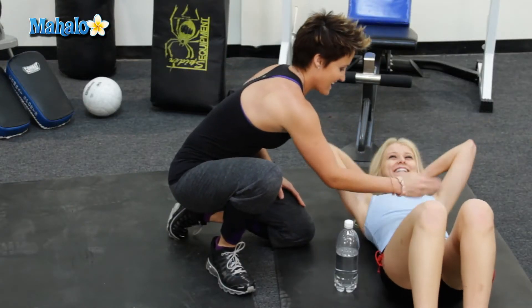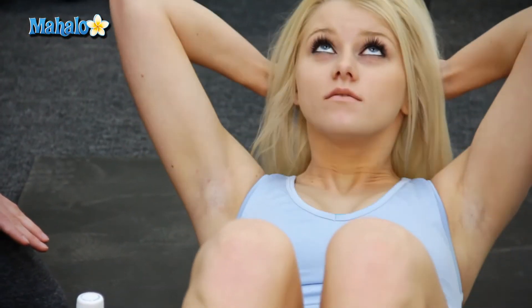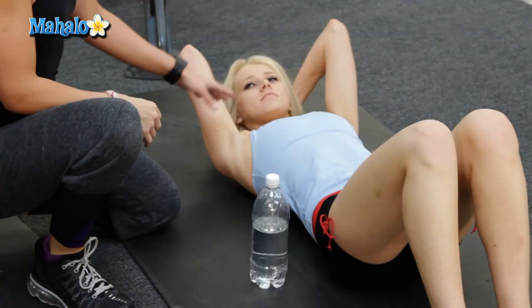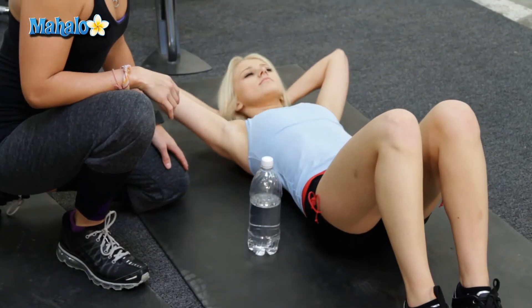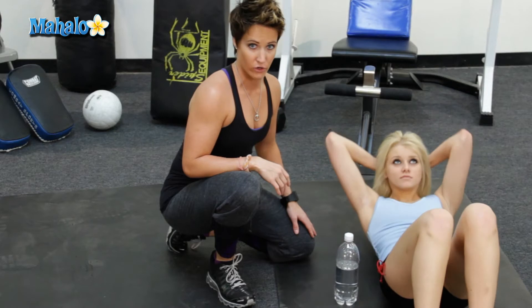Tight. Good. She's pretty tight in there. This is the basic crunch. Now, how to not do the basic crunch — go ahead and tuck that chin down for me. That's not doing anything. You can do crunches until you're blue in the face and you pass out, but if you're not doing them properly, they ain't doing anything for you.